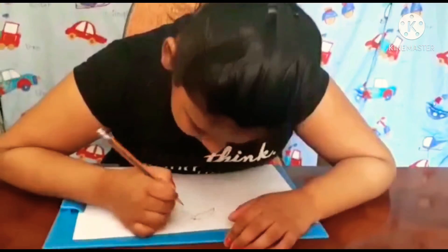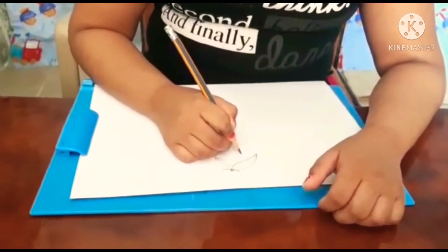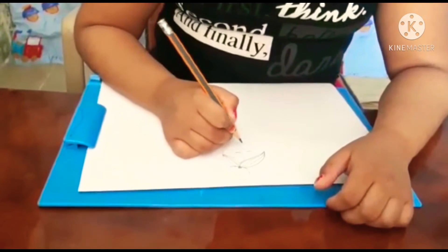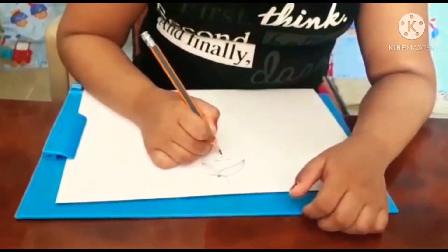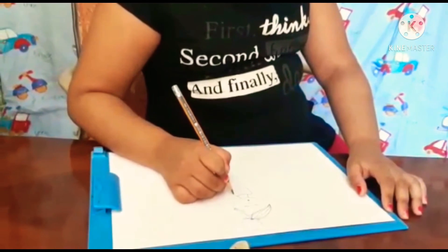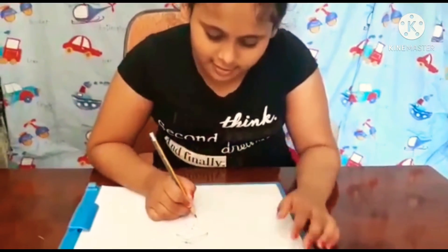Now I'm going to draw the eyes. Drawing lines. Now I'm going to draw eyes. Now nose. Now we should put a sleeping line.